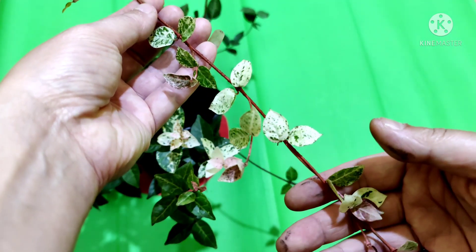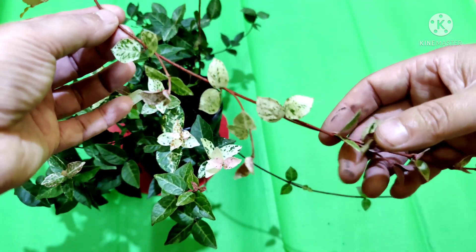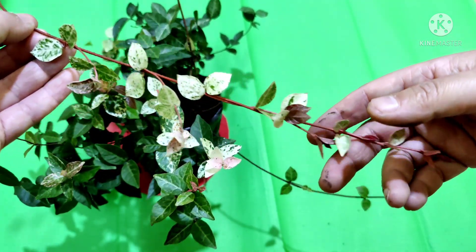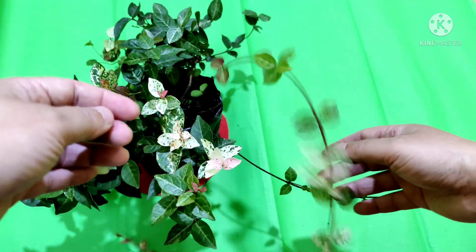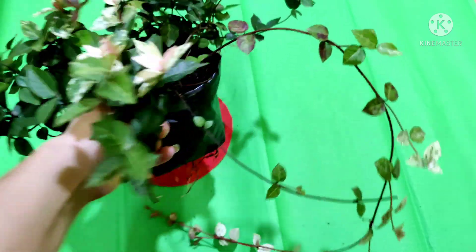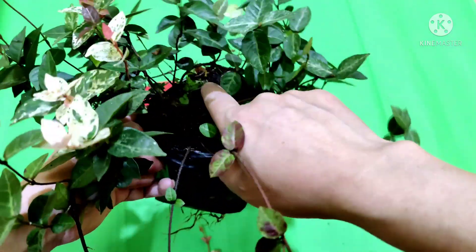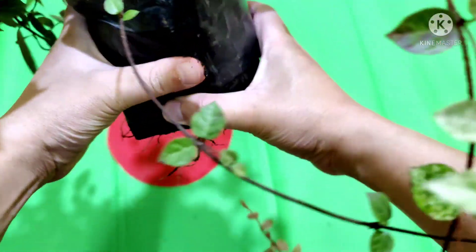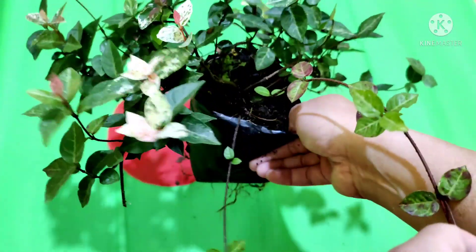You can grow this plant in a hanging basket also — it has got beautiful foliage. You can see my plant was lying in some corner for a long time; I had not removed the weeds either. Now I have to repot this plant. You can also give different shapes to this plant using a wire.